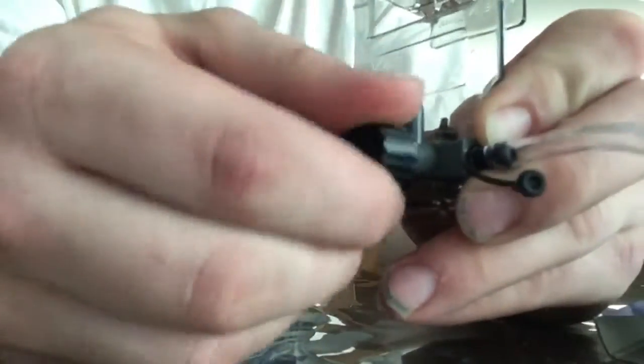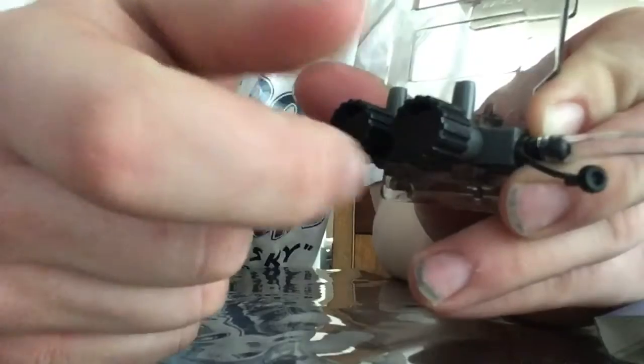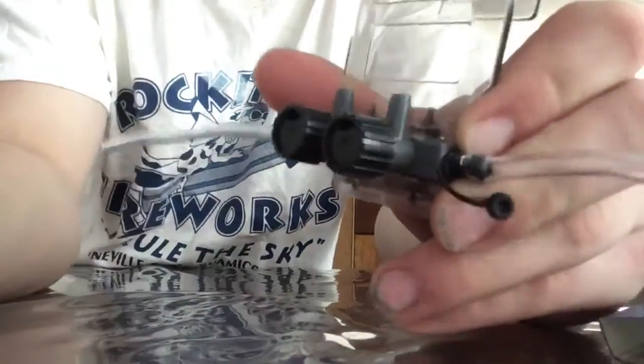Once we got that done, remember: lefty loosey, righty tighty — these open up the valves.